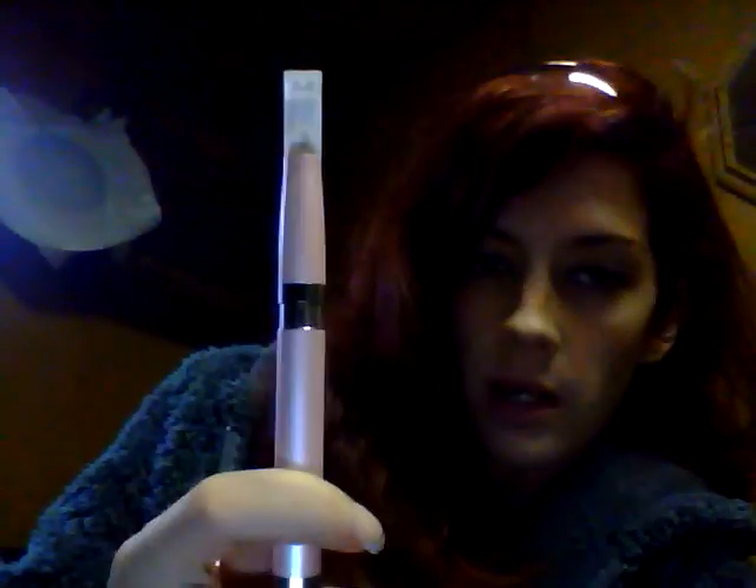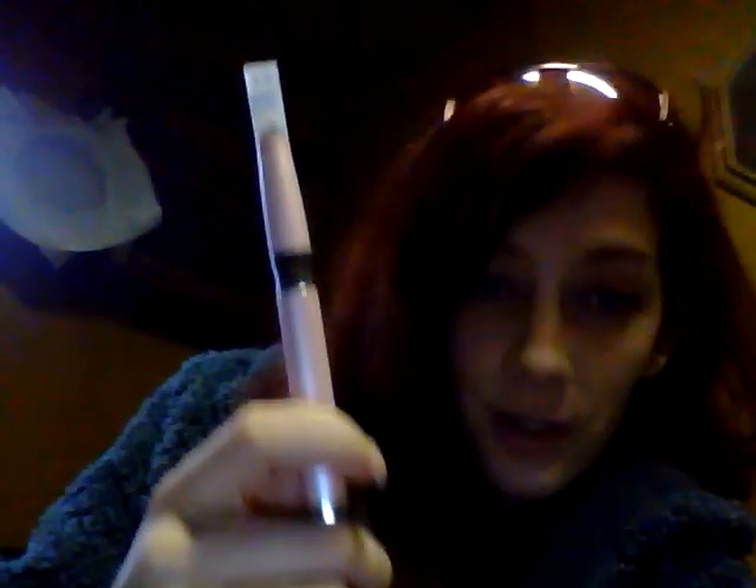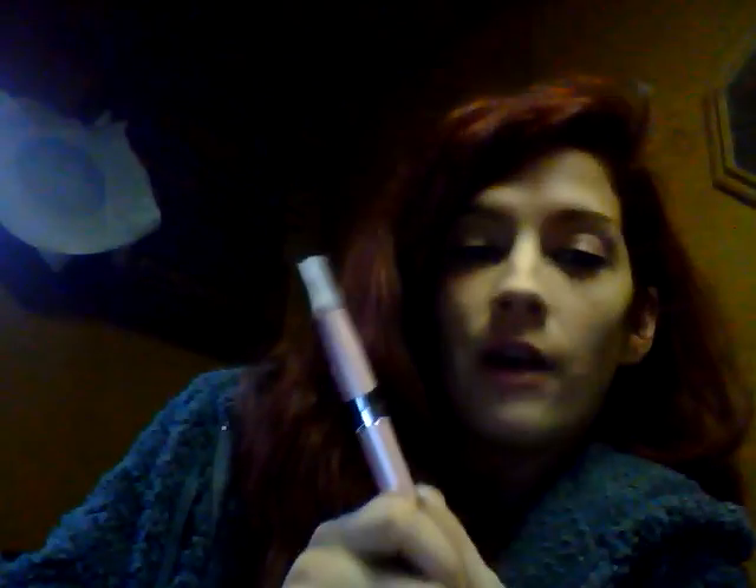It looks just like the regular Ego C, vapes just like the regular Ego C, comes apart just like the regular Ego C. It's still a pass-through. They've now made it a variable voltage. They don't have a meter on it to tell you how much battery life is left, but they do have an indicator.